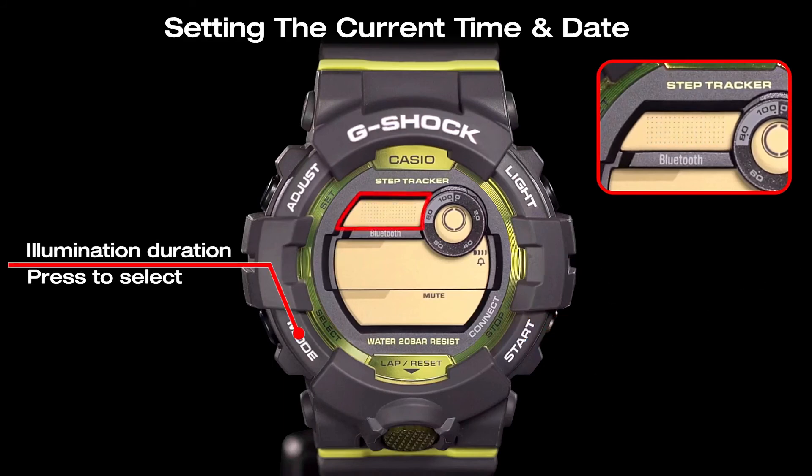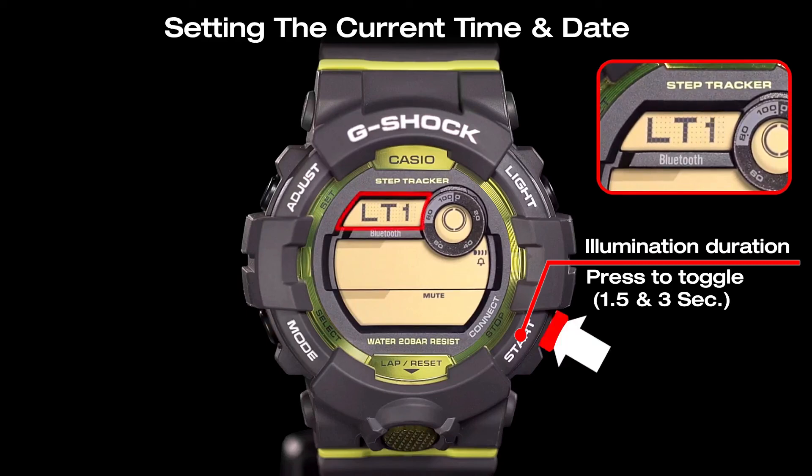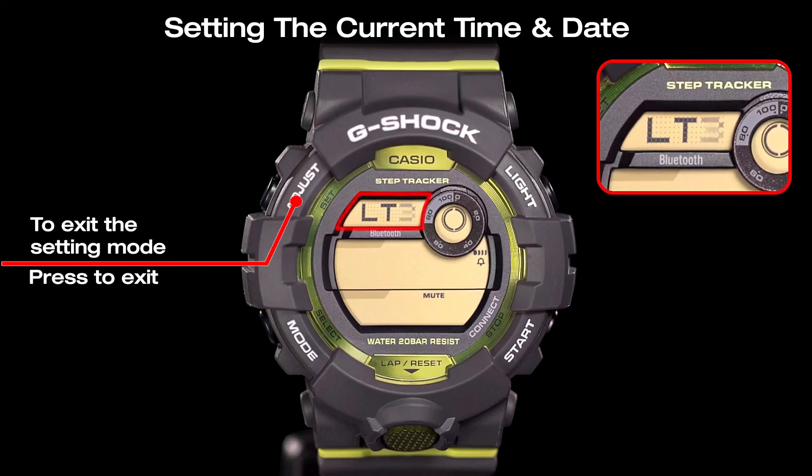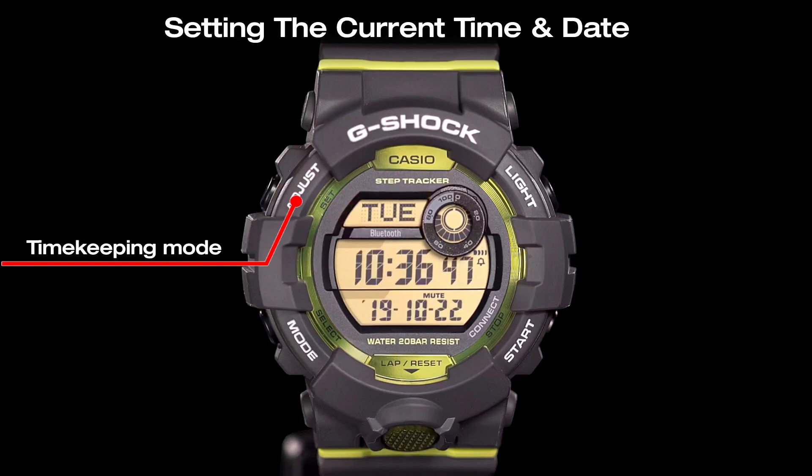Now press the mode key to set the illumination duration. Toggle the illumination duration between one and a half seconds and three seconds using the start button. Once the settings are the way you want, press the adjust button to exit from setting mode to the timekeeping mode.